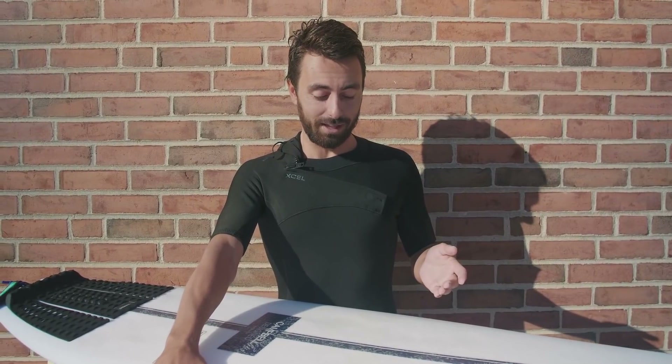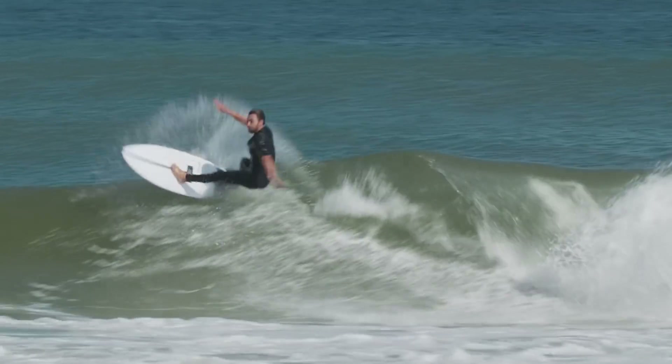I know it was kind of my first real session on it, but from what I felt, they've got something going on with this mechanical spring thing.